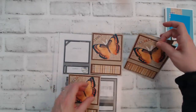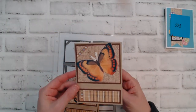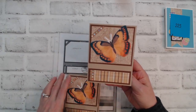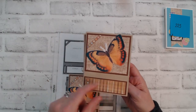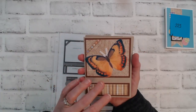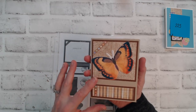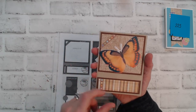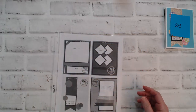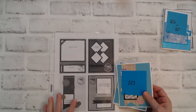I left the card blank — that open space between the top layer and the bottom layer — I'm not sure if I should put a sentiment there or just leave it blank. Some of the places I donate cards do request blank cards, but I feel like it needs something. Let me know your thoughts in the comments — should I put a sentiment there or leave it blank?